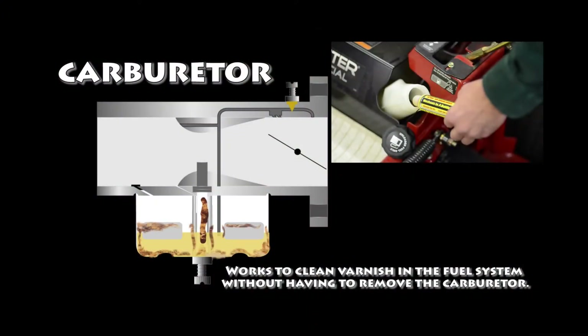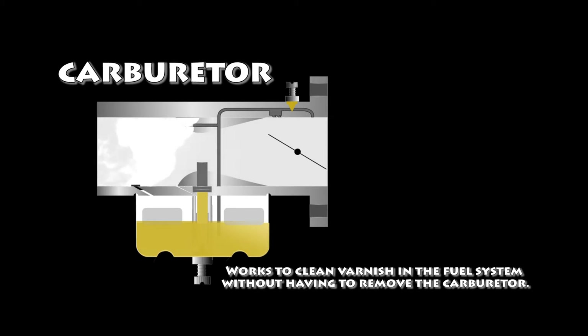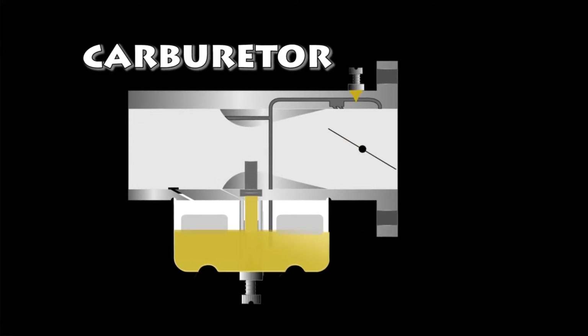For poor running engines that may be surging or hard to start, use Mechanic in a Bottle by pouring it into fresh fuel and priming through the fuel system. This will help it get in and clean out all that intricate circuitry. By letting it stand for a few hours — overnight is best — the next day that engine should start and run better without surging.